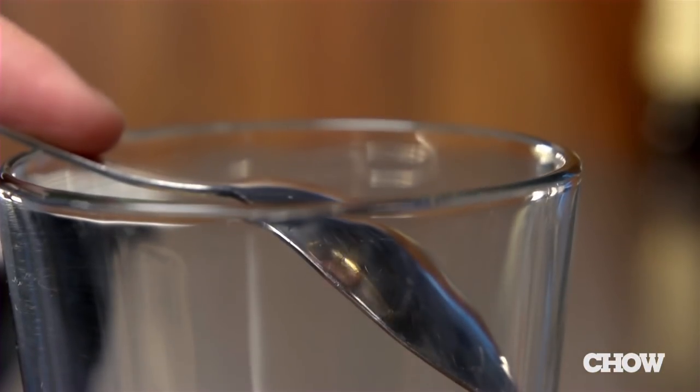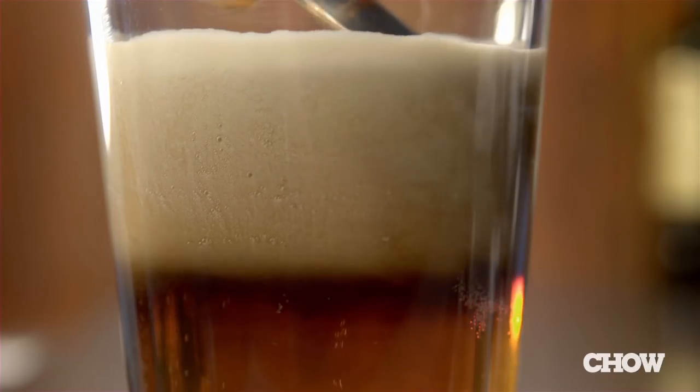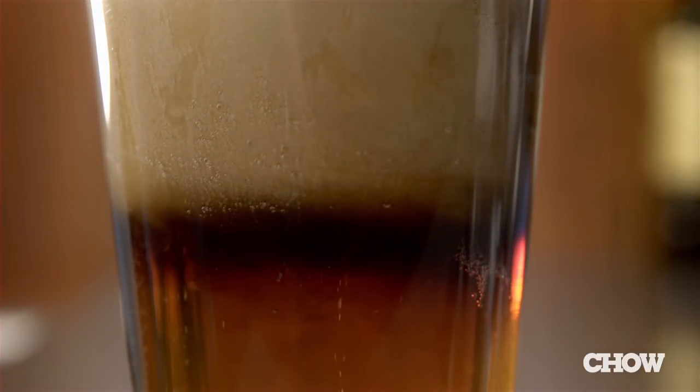Next, take an ordinary spoon, turn it upside down, and hold it over the mouth of the glass. Then take a Guinness Pub Draft can and slowly pour it over the spoon. Nice and smooth.